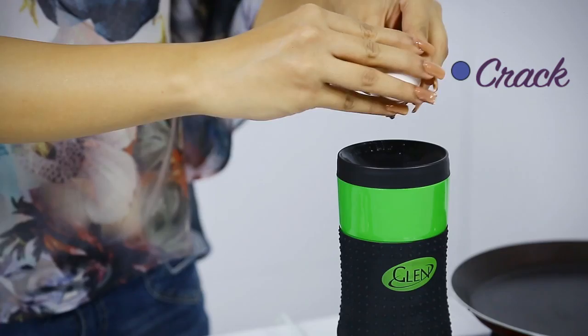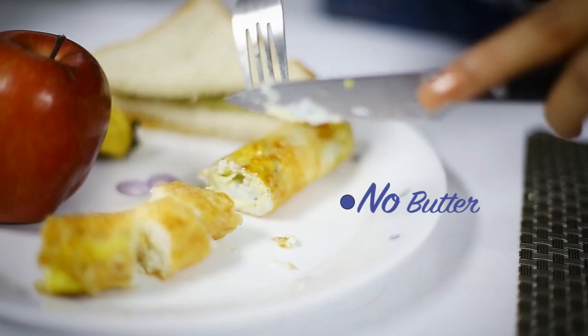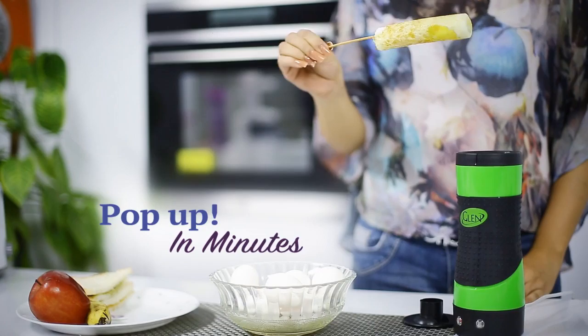Glen Eggmaster — the fast, easy and pan-free way to make eggs every time. Just crack, pour and Glen Eggmaster makes delicious eggs in minutes. It cooks all your eggs just like the real pan without all the butter, fat or mess. If you can make toast, you can make a mouth-watering Eggmaster treat as well.